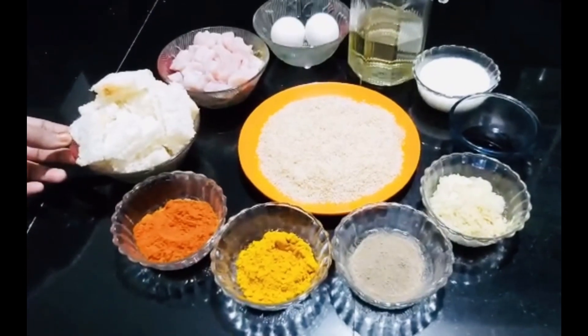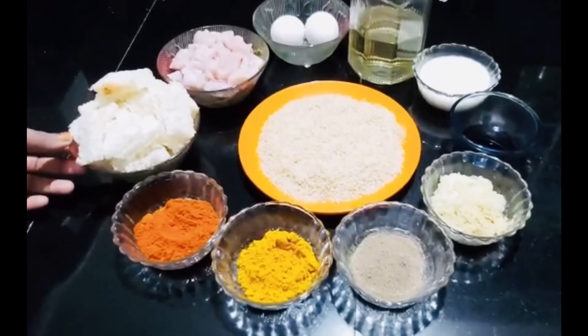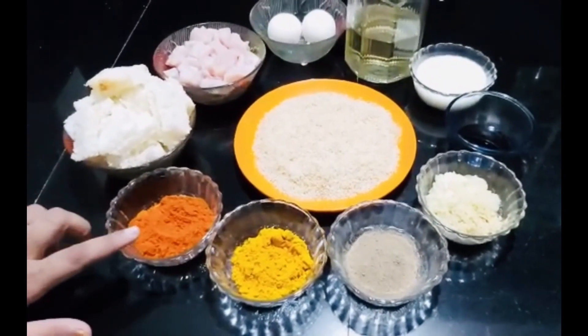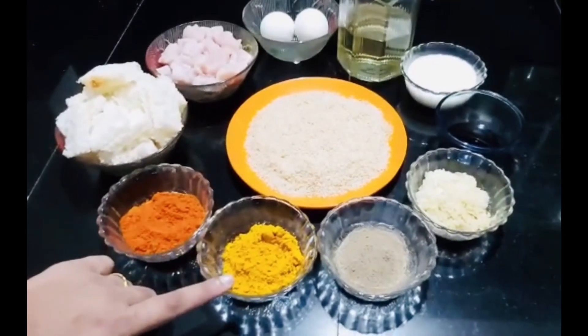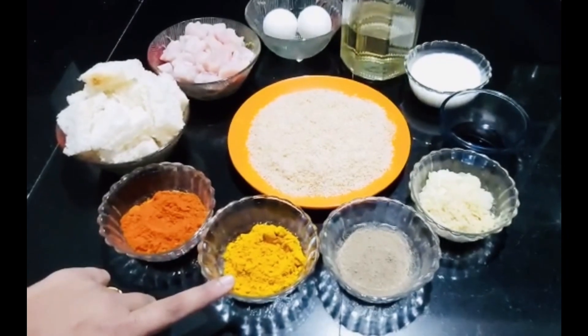Cut the sides of the bread and set aside. Divide all the ingredients.